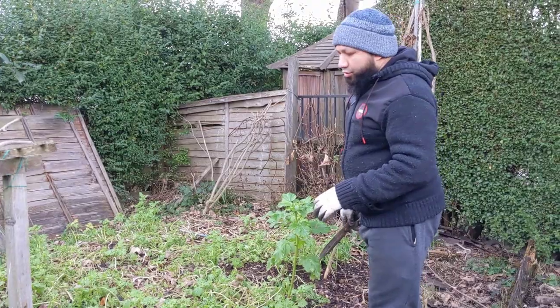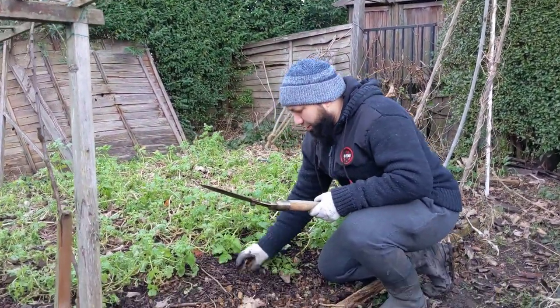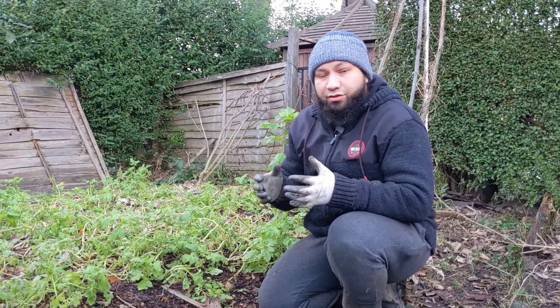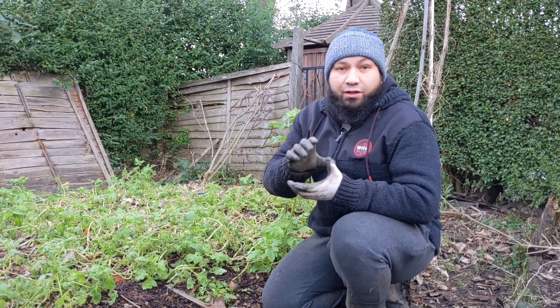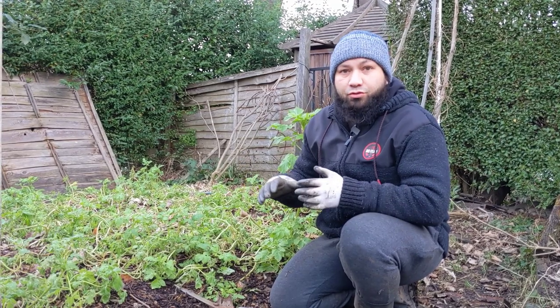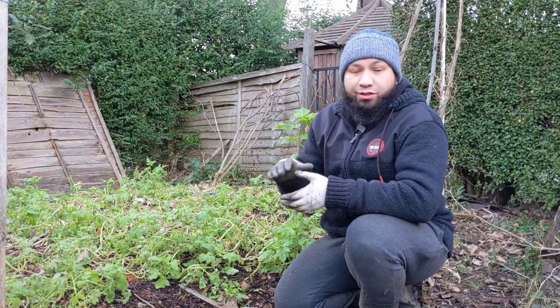In today's video, I'm going to show you how to use cover crops, no-dig, and wood chips in one system. In this bed, this is where I grew my potatoes last year in wood chips. As you can see there's loads of wood chips just piled on the ground and they're breaking down really nicely. After I harvested all my crops I sowed cover crops to protect my soil. It's got a thick layer of mulch already — about a foot deep of wood chips that I grew my potatoes in.